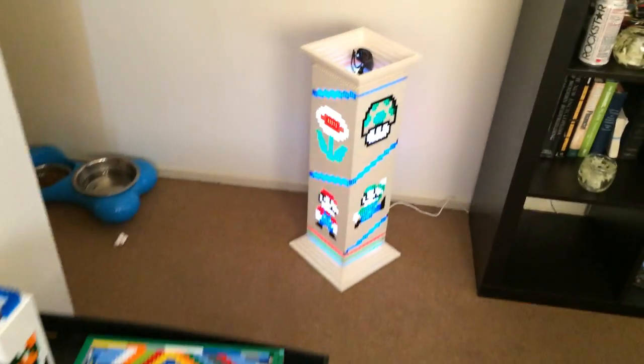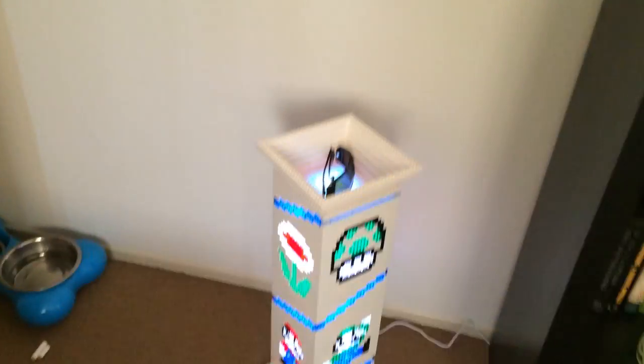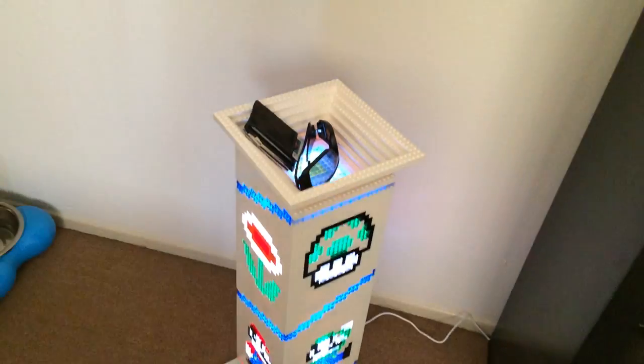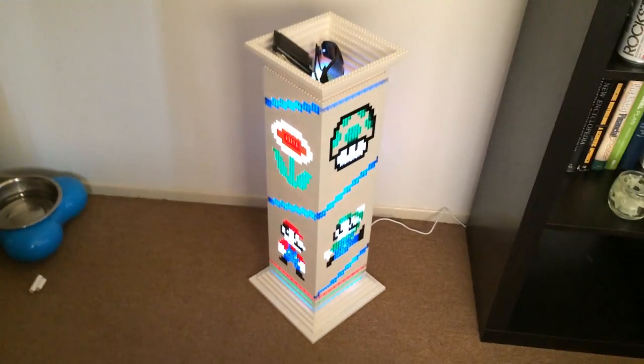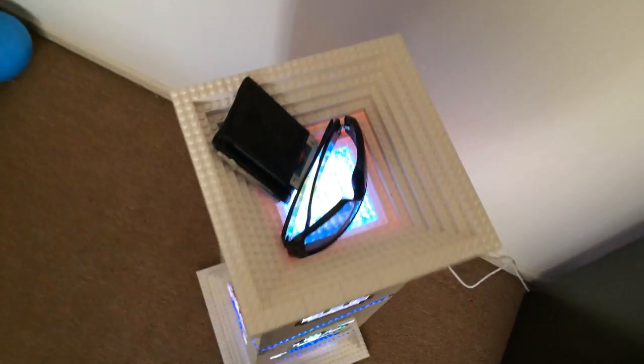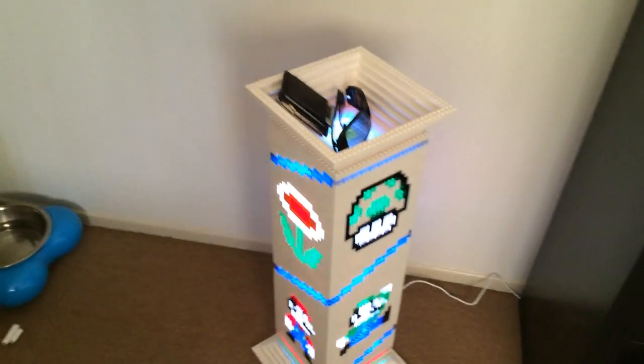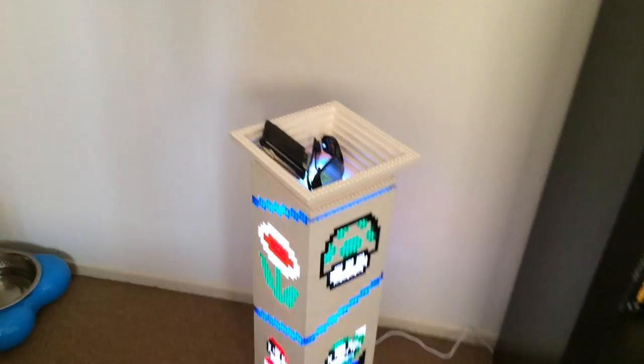What I use it for is I just put my glasses, my wallet, whatever in there. It's basically hip height, so it's great for right by the door. You always leave your keys or whatever in there — you always know where it's at.